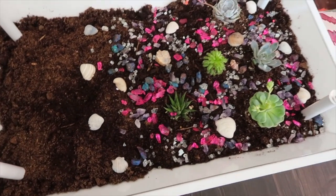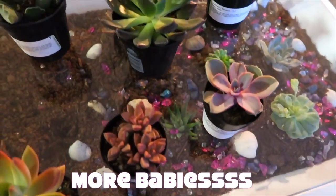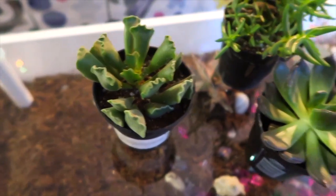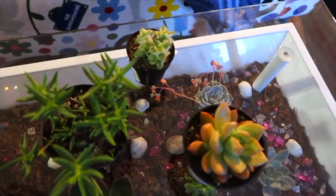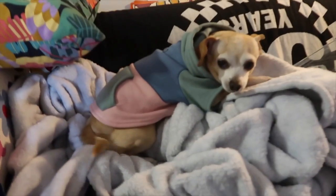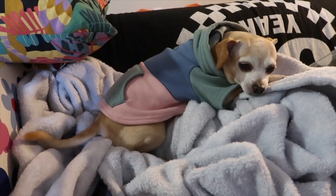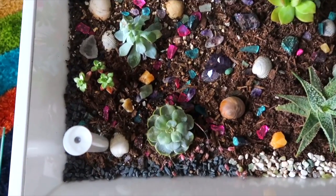So now with the shells, this is what we have — cute. I took off the little glass piece so you can see what it looks like right now.